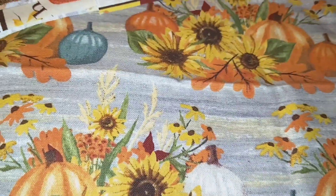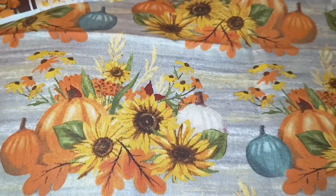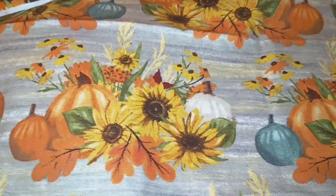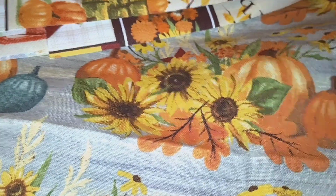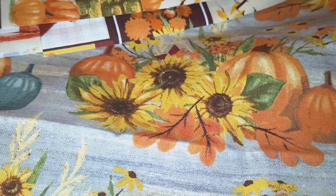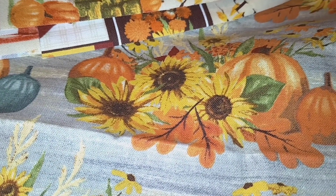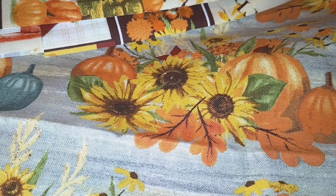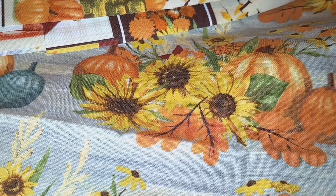I have to go print out a skirt pattern that I found, so I'm going to go do that now. Okay guys, so I tried to print out the pattern from my laptop and when I plugged in my printer, apparently it's not coming on.